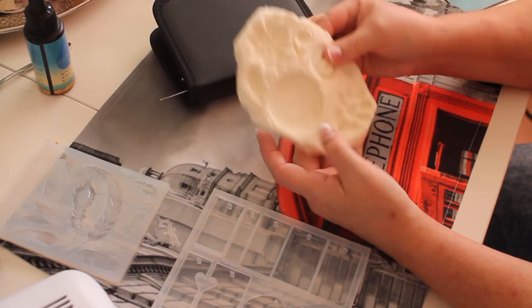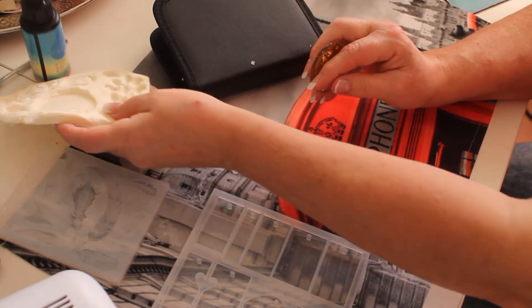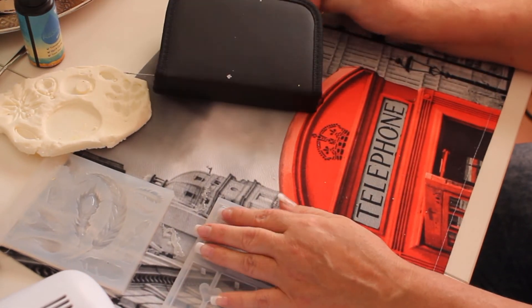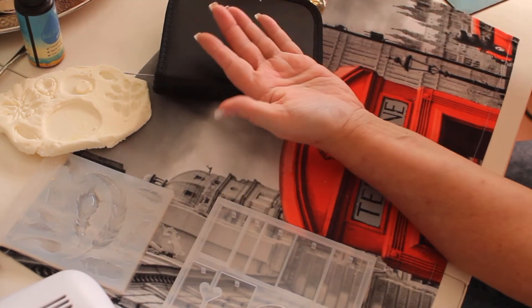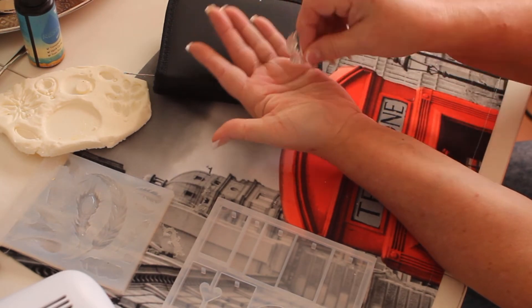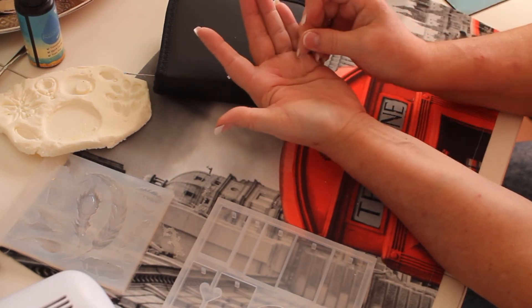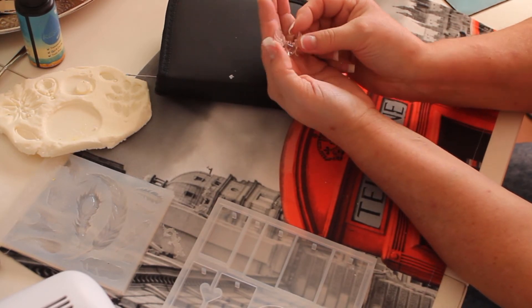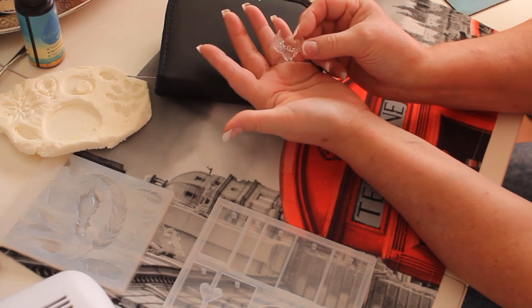This is just a short video to let you know what happened. The UV resin, like I said, I used it on these ones here — these cute little hats with the angel wings. It cured perfectly. I did a small coat first and then I did another one.